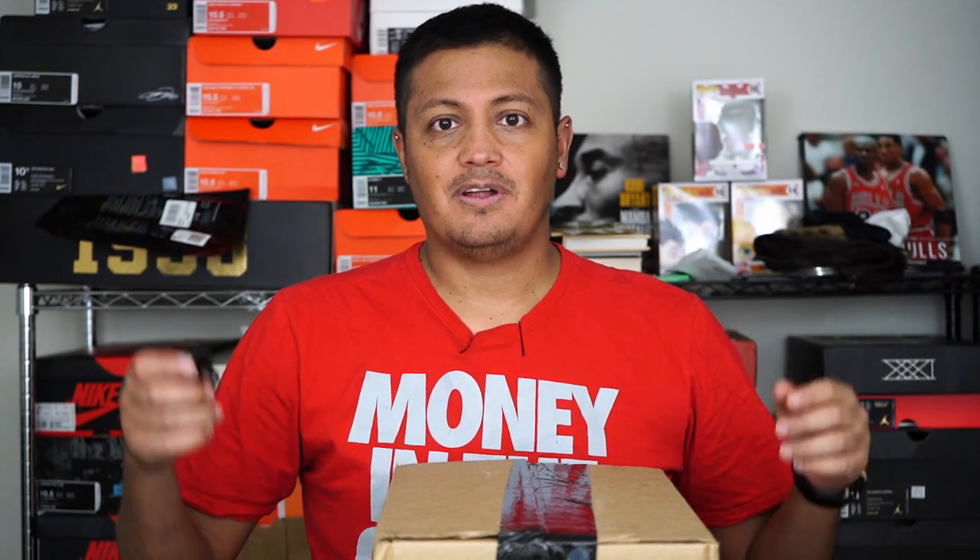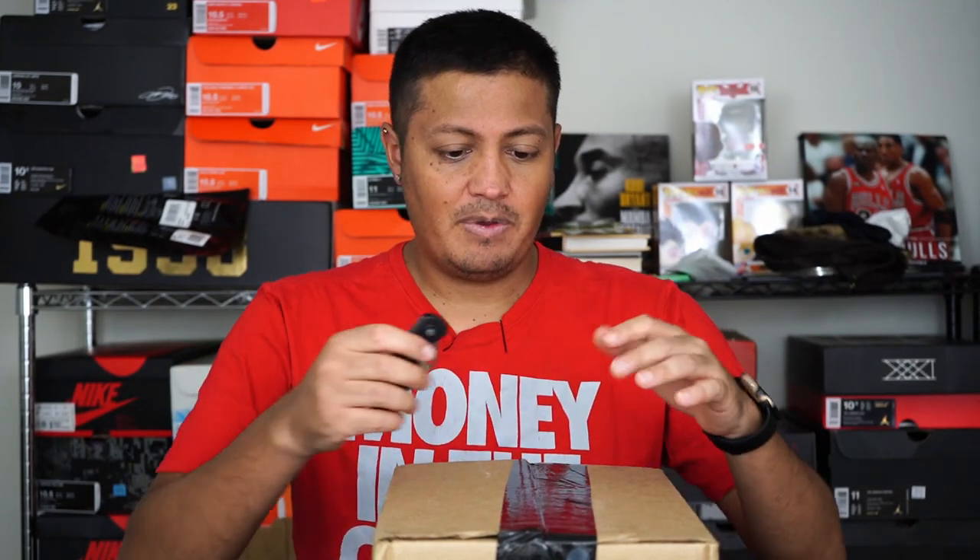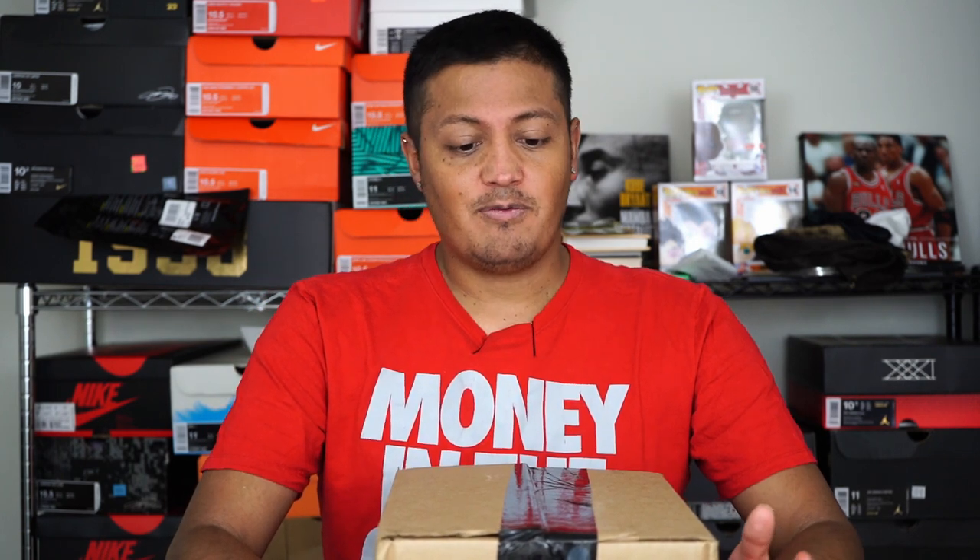Welcome everybody to another unboxing. Before I do this, I just wanted to say thank you to everybody who has subscribed. I recently hit 200 subscribers, and for me that's pretty big for someone who just did YouTube videos just for fun because he liked doing this type of stuff. I never even imagined 100, let alone hitting 200. So if you're subscribed, I want to say thank you. I do plan on doing some sort of giveaway to celebrate the 200 subscribers.